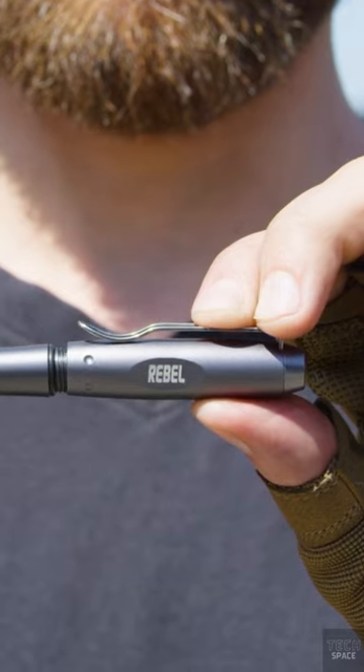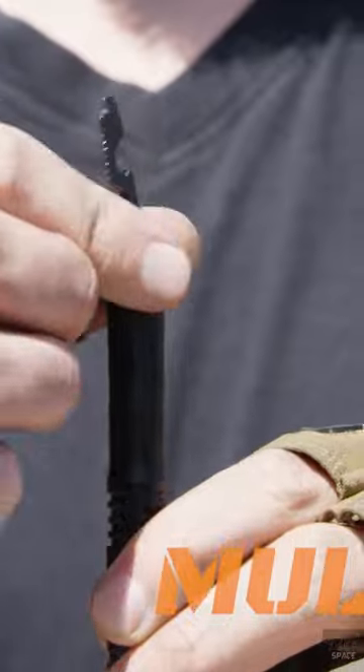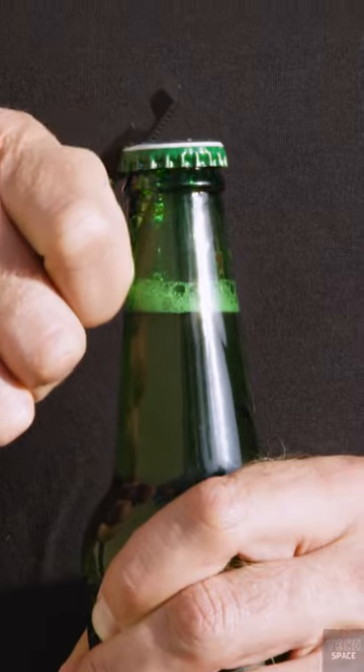It also has a built-in flashlight that's incredibly strong for its size. The strobe mode may be useful in emergencies. The pen also includes an integrated screwdriver and hexagonal wrench. This pen costs $20.